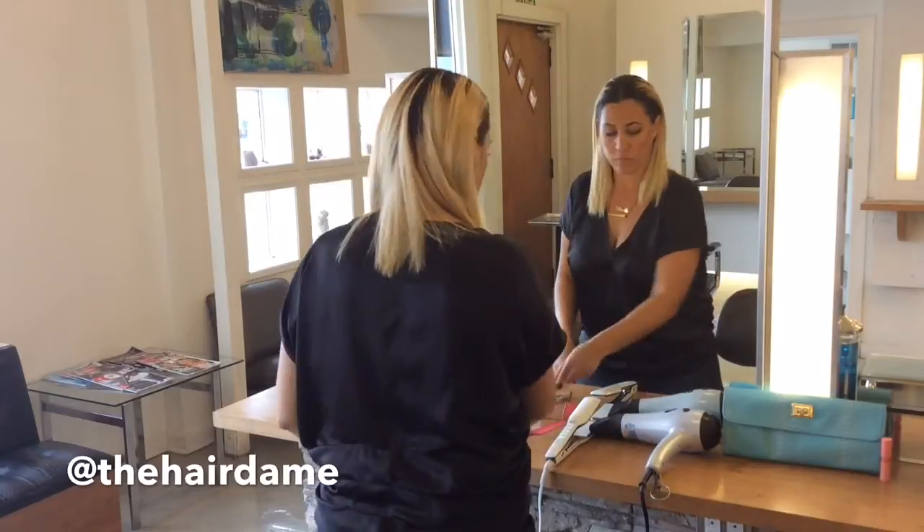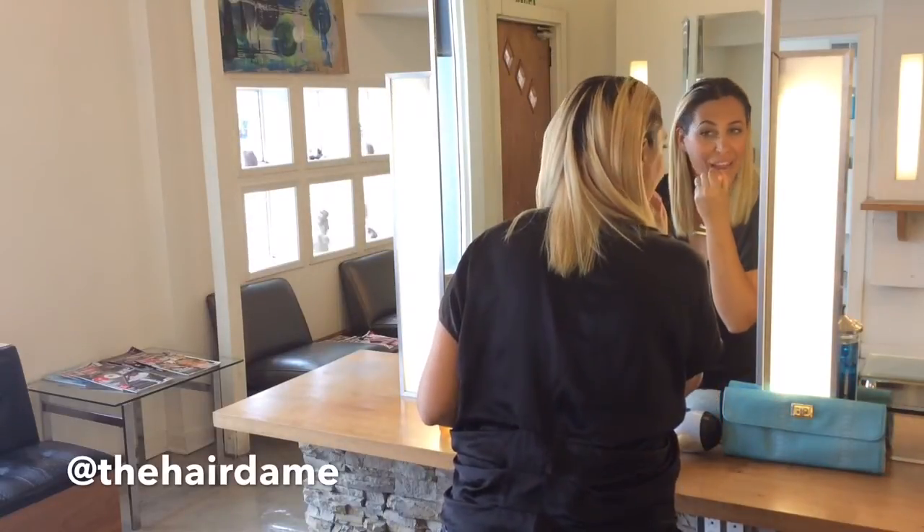Finally, spray a little Shine Mist all over your hair. We love Kevin Murphy's Shine Mist — enjoy your wet look day.